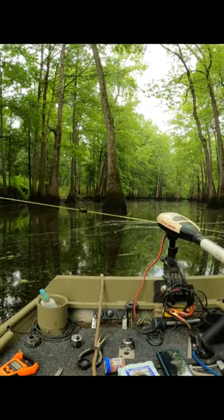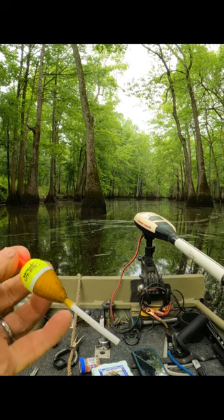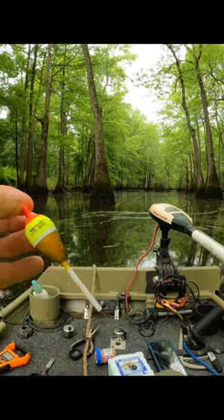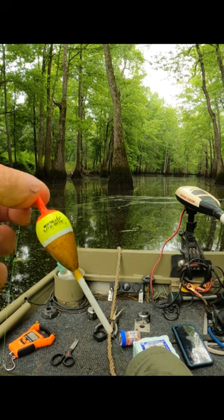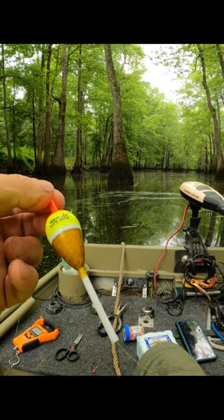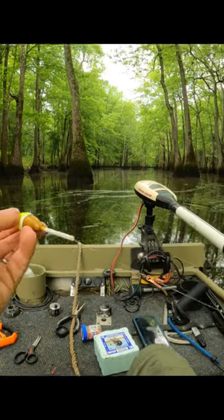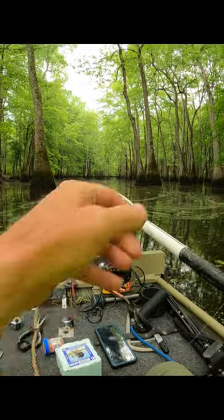I like to use a small bobber stopper on top. I've got an old used cork here — it's a pretty good cork. But I feel better with this Northland light bite cork. They've got a little brass top on them, they're pretty nice corks. The other one is a crappy cork.